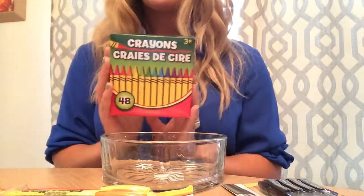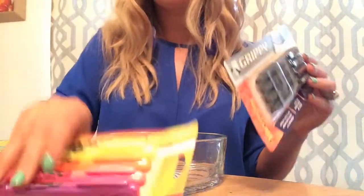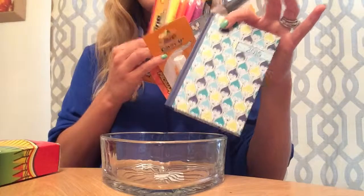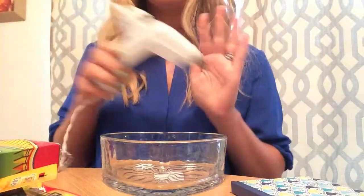You'll need a candy dish or a glass, a box of crayons, and then some fun things to put inside your dish. I've got some highlighters, pens, whiteout, even a little planner for a dollar, and you'll need your hot glue gun for gluing.